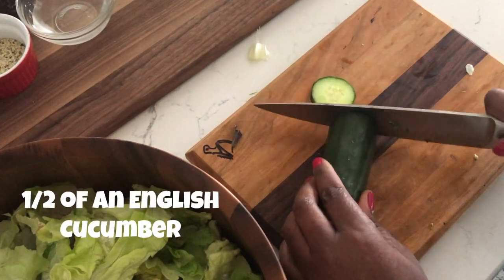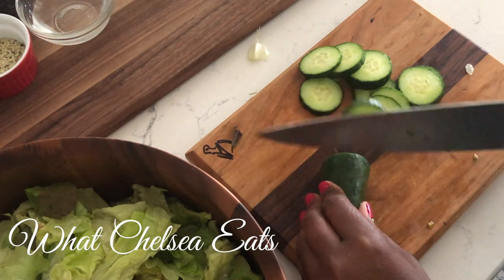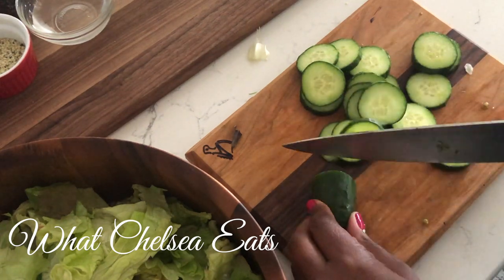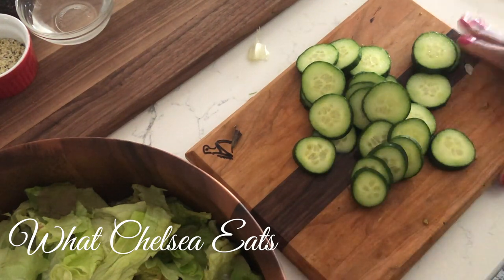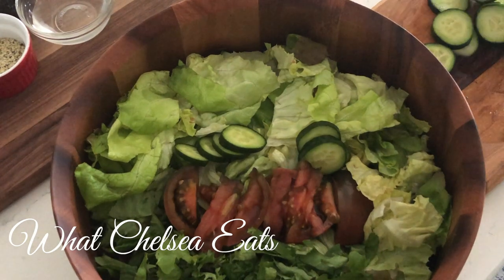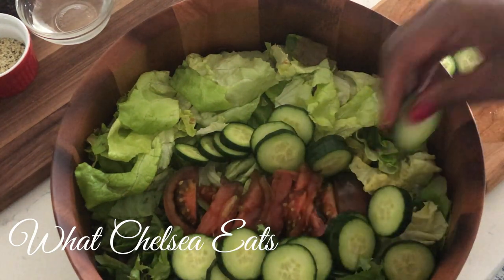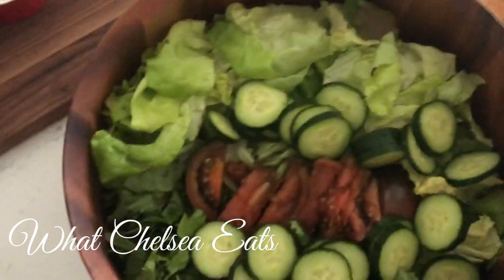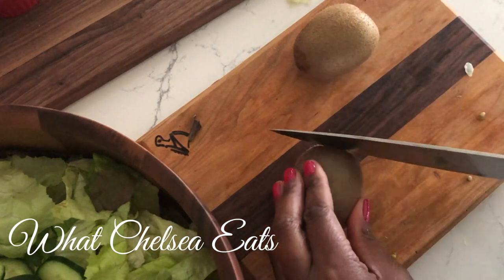Next we're adding the cucumber. You can use whatever cucumber you like — my favorites are English cucumbers. If you don't like cucumbers, you can use zucchini instead. What I like most about cucumbers is that they add a crunch to the salad. They are also good for your skin, nails, and hair. So if you're having trouble with those things, adding cucumber is great — especially drinking cucumber juice. If you haven't seen my juicing ebook, check it out if you're looking to regrow your hair or minimize fibroid symptoms. I will put a link above and below for my juicing ebook.